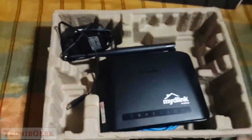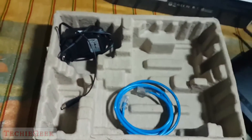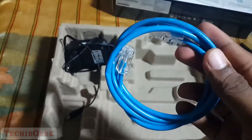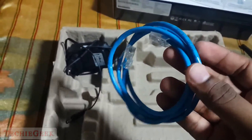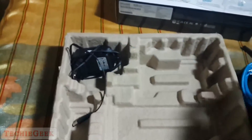And finally you get the router itself — I'll keep that aside for now. This is the WAN cable; the length is pretty good. And finally, the power adapter.